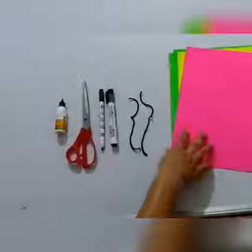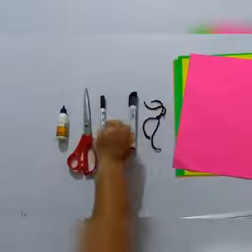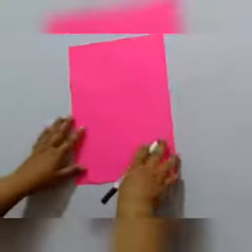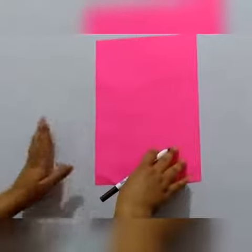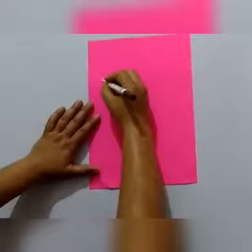For that you need some color papers, threads, markers, scissors, and some glue. I'm taking the pink paper — you can take any color paper. First I'm going to draw a cat.